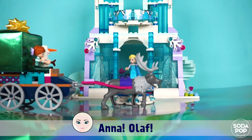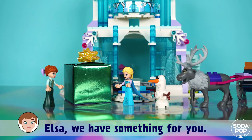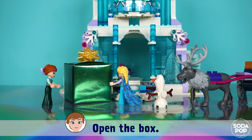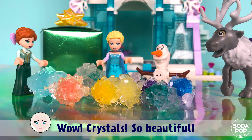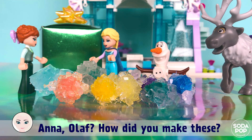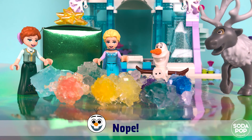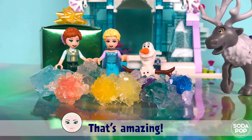Anna! Olaf! Elsa! Elsa, we have something for you. Olaf and I made this together. What is it? Open the box. Wow! Crystals! So beautiful! Anna, Olaf, how did you make this? Did you get special power? Nope! But we have the power of science. That's amazing!